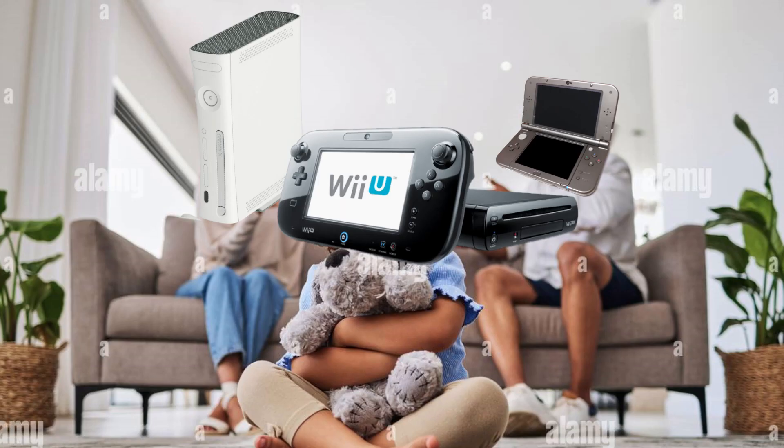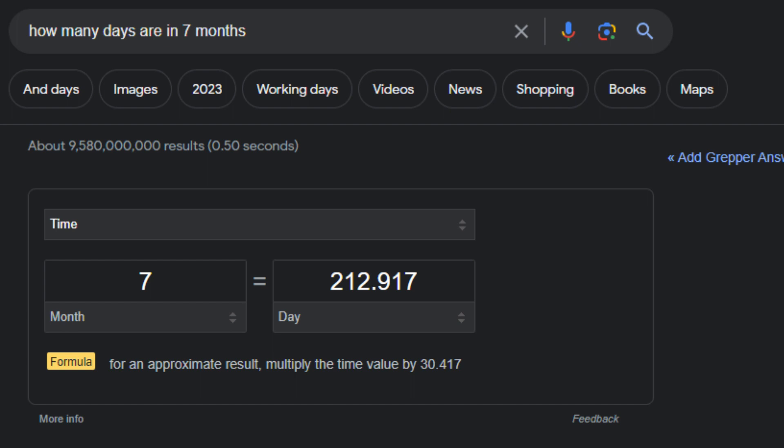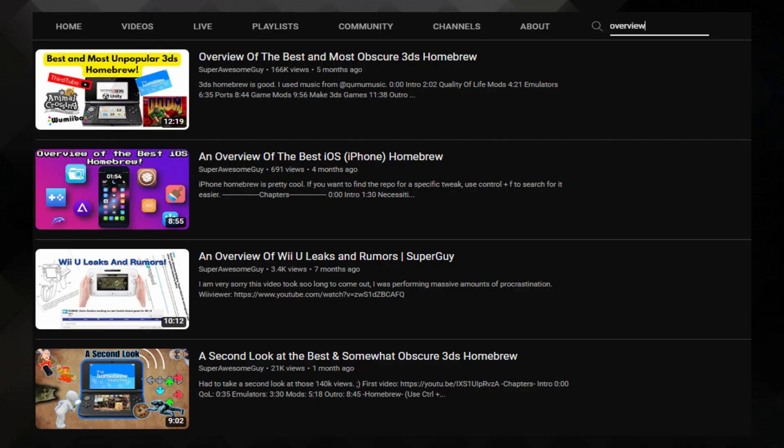So it's been a while — seven months since I last made a video on this inbred console. It's been too long, and as I was thinking of what video to make on the Wii U, I thought to myself, why not make another homebrew overview? So here we are.